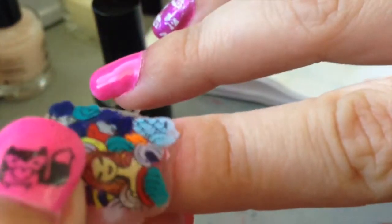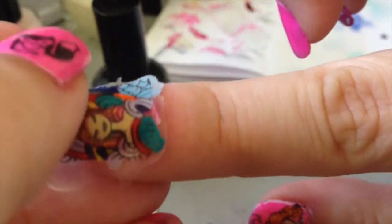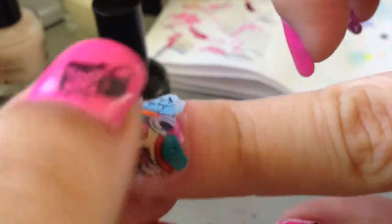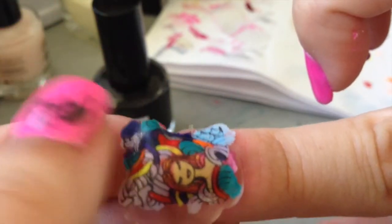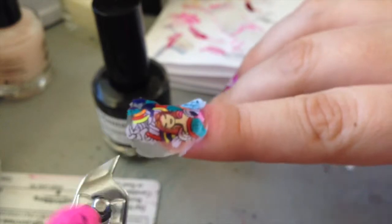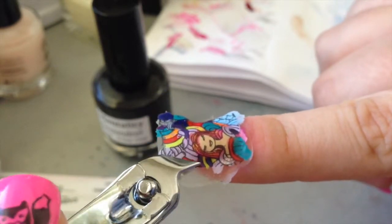Just sort of press it down firmly. You can brush the sides, or you can trim it, like I'm about to do.